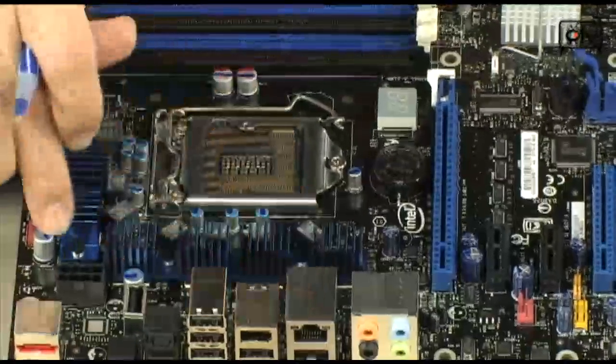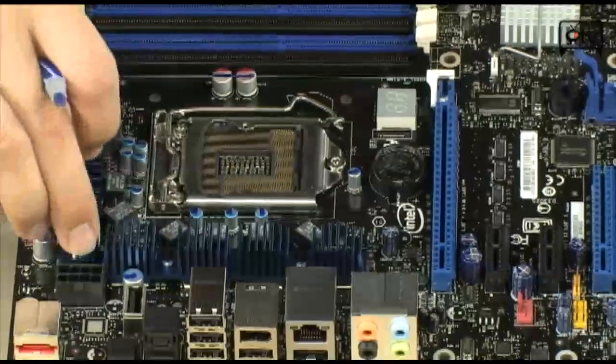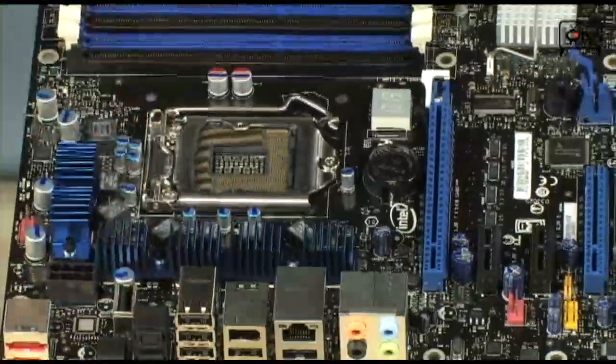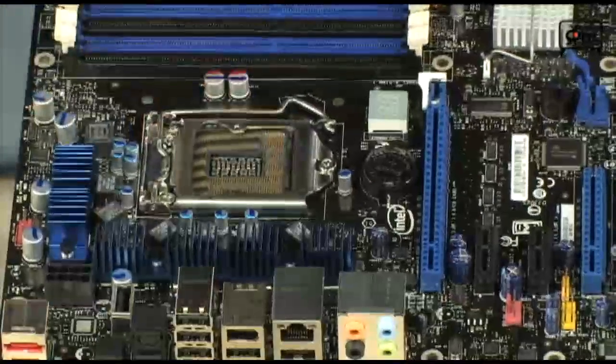They also got rid of the bigger heat sinks for shipping, because a lot of times if motherboards get banged around in shipping, the heat sinks will actually come off.